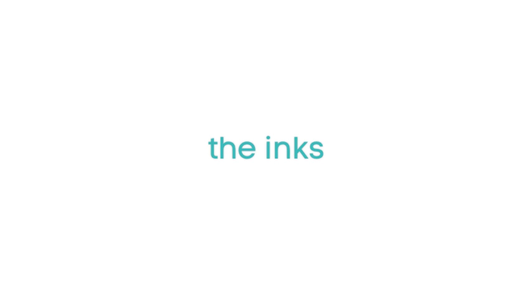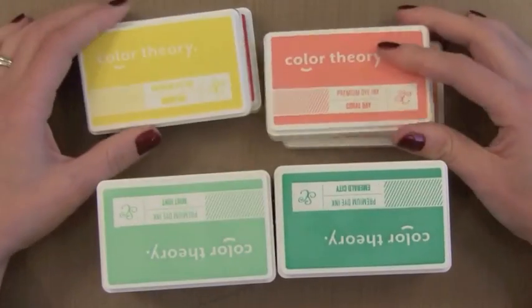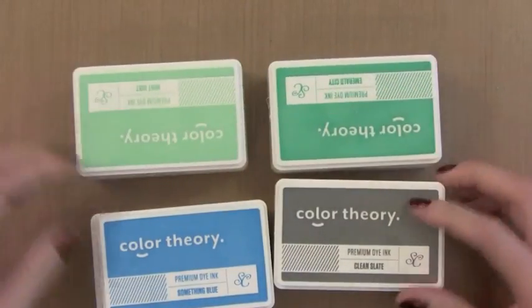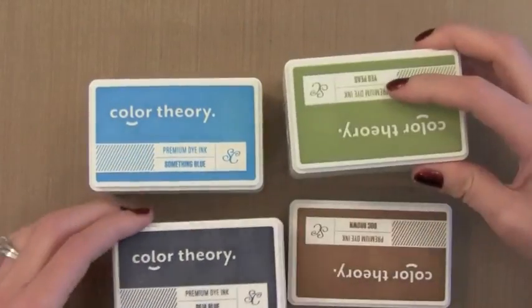The Color Theory inks come in 12 different colors. One of the things I really like about these inks is that the color of the ink is pretty close to the color that you see on the label on the top of the ink pad. There is a really good mix of colors and there are a few in here that I absolutely love which I'll point out later.